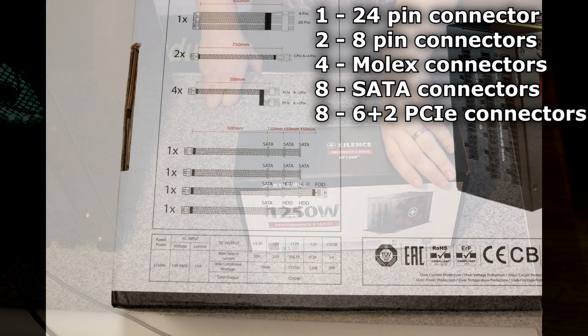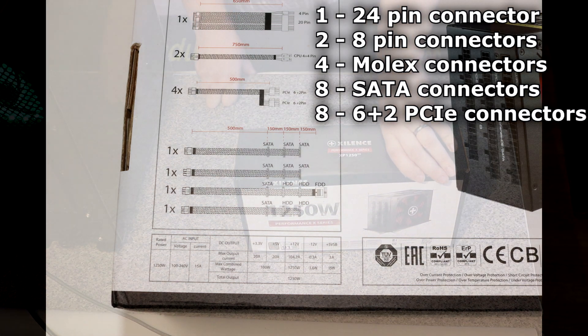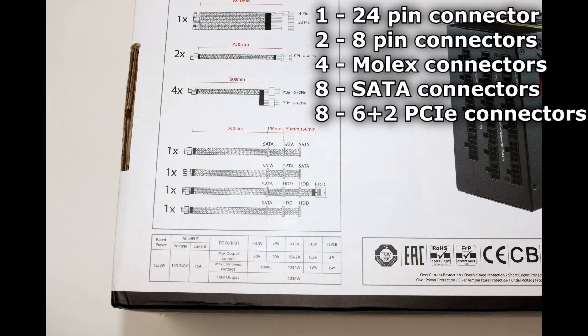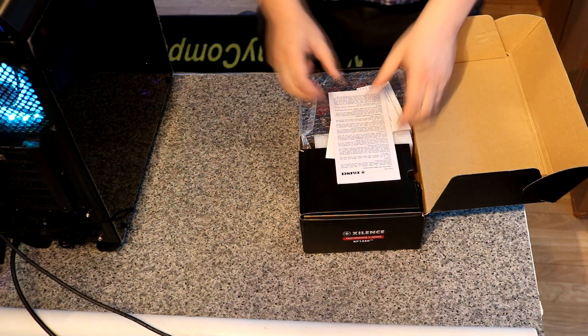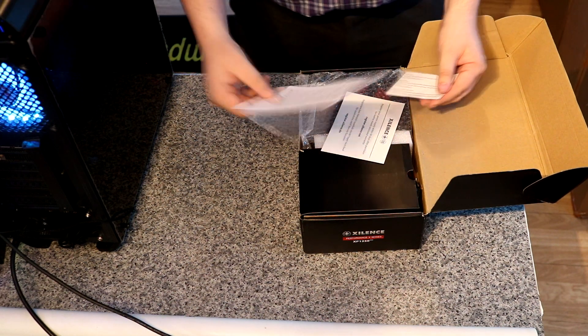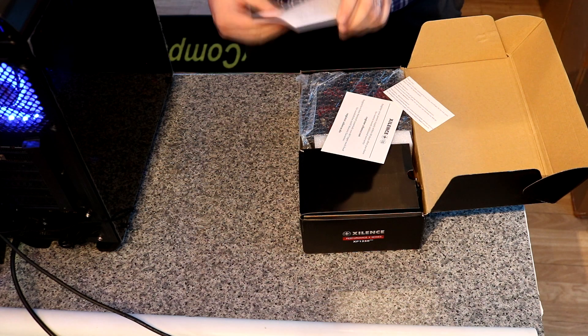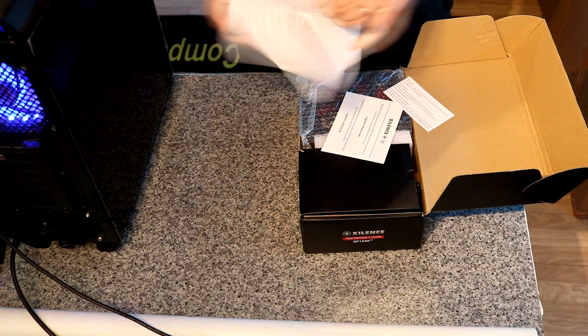The PCI Express connections come on four separate cables, so that's two on each cable, which equals eight. Let's open it up and have a quick look inside. We've got the manual — pretty basic, warnings and safety instructions rather than a full manual.